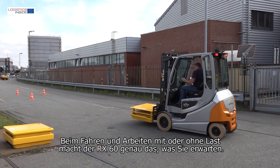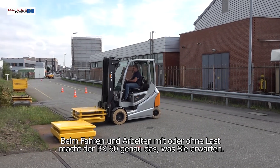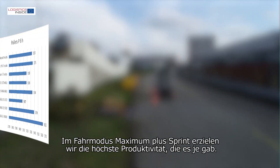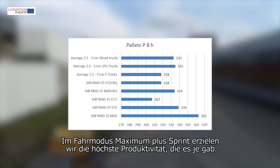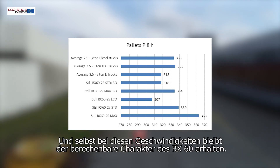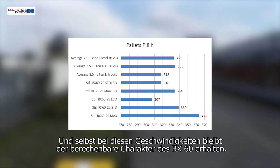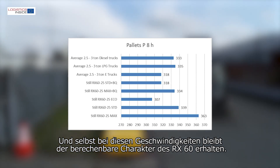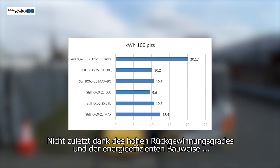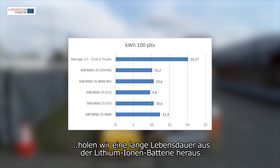When driving and working with or without load, the RX60 does exactly what you expect. In driving mode max plus sprint, we score the highest productivity ever — no diesel, LPG or electric forklift truck has ever been faster. And even with these speeds, the RX60's predictable character is preserved. Partly thanks to the high degree of regeneration and energy-efficient construction, we get a long service life out of the lithium-ion battery.